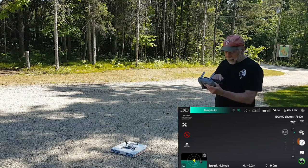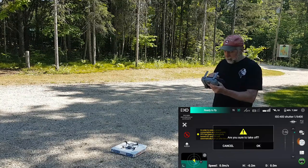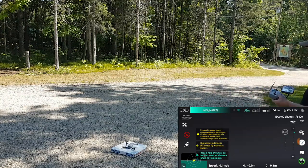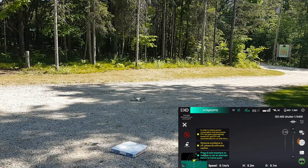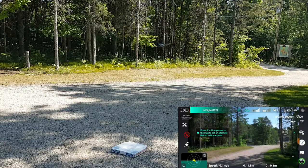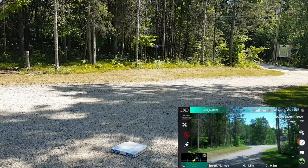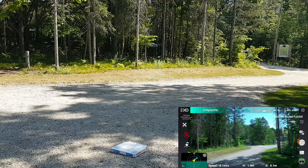Let's see what happens when we hit takeoff. We don't have obstacle avoidance turned on, and we go — boom. There it is. Pretty good.